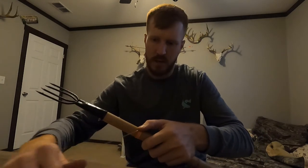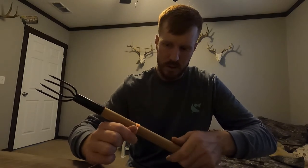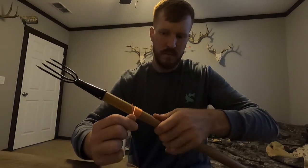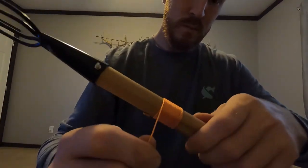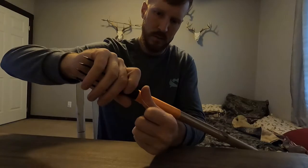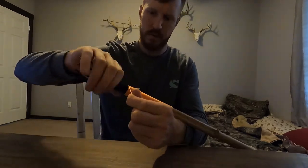There we go — now it's started. Got it all nice and tight, just sit here and spin it. Keep them tight all the way down. There we go.